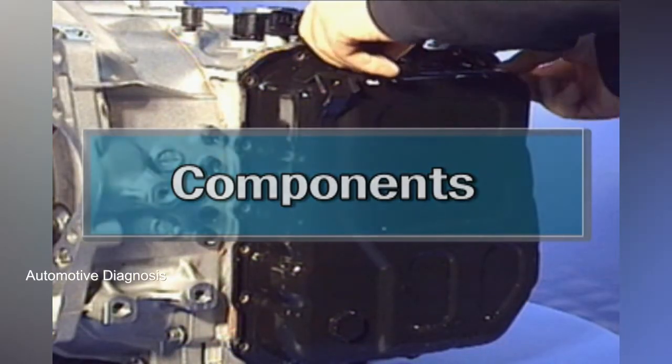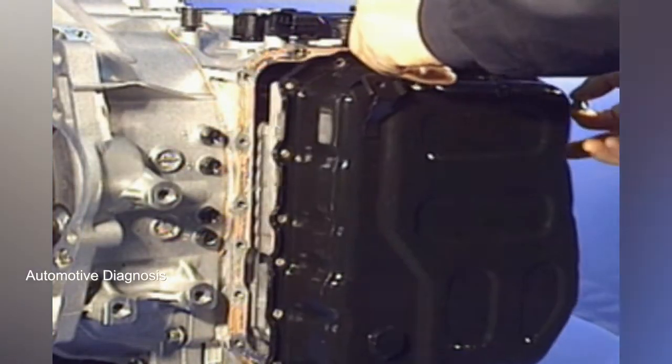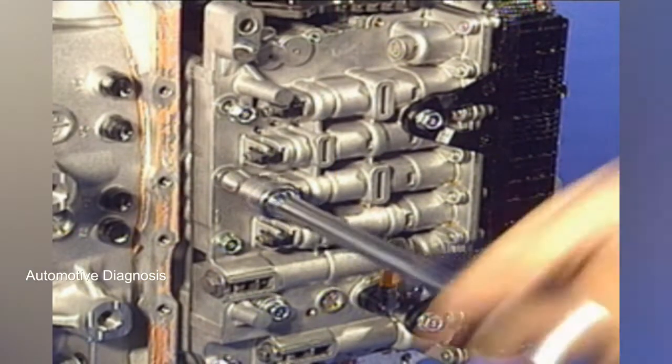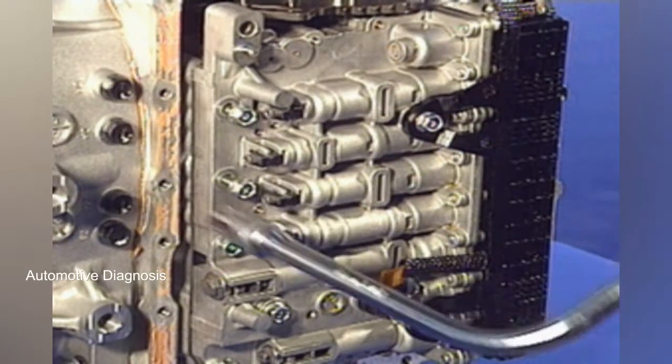To find out the components of the valve body, detach the side cover of the 6-speed automatic transaxle and remove all the bolts of the valve body.